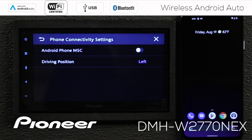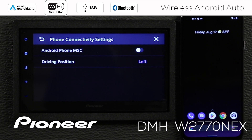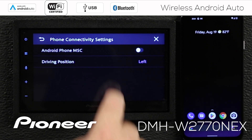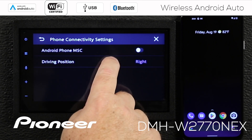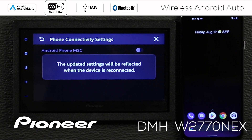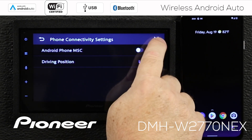Then we have the driving position. I'm making this video for North America, so I want the left driving position. If you live in an area that uses the driving position on the right, you can switch it over just by touching. So I've got MSC switched off and driving position set to the left — that's what I want. We'll hit the X.